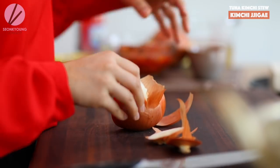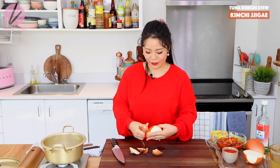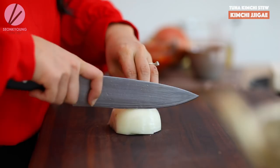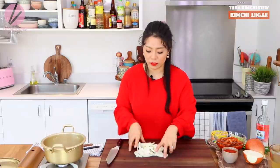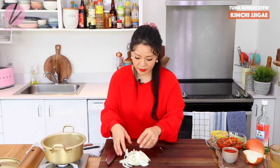Let's slice up some onions. You will need one small to medium sized onion, or half of a large onion. Since I have a large onion I'm gonna use half of it. Slice the onion about quarter to half inch thick. Onion gives this natural sweetness to the kimchi stew — so so good. And onion is so good for you too!